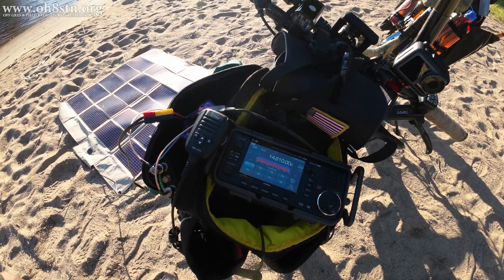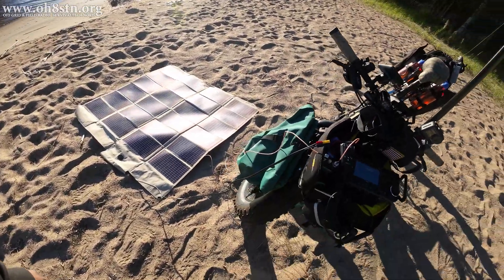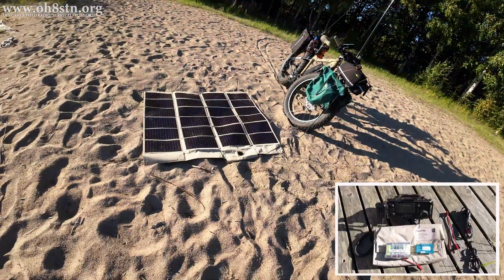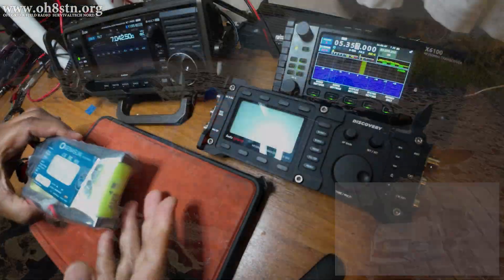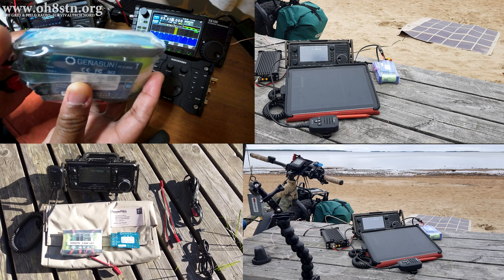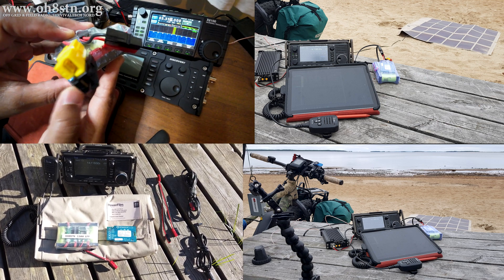CQDX, CQDX. Oscar Hotel 8 Sierra Tango November Stroke Papa. As you might imagine, I've been out testing with the ICOM IC705 and the 2.5 amp hour battery pack several times over the past few weeks. Just to give you a short recap, the entire point of this 2.5 amp hour lithium iron phosphate pack is ultra portable power for short deployments. I've coupled the 2.5 amp hour battery pack with the Guinness GV5 mod charge controller — you can see they're an extremely small package — and the 60 watt PowerFilm solar panel combined into quite an effective lightweight portable power go kit.